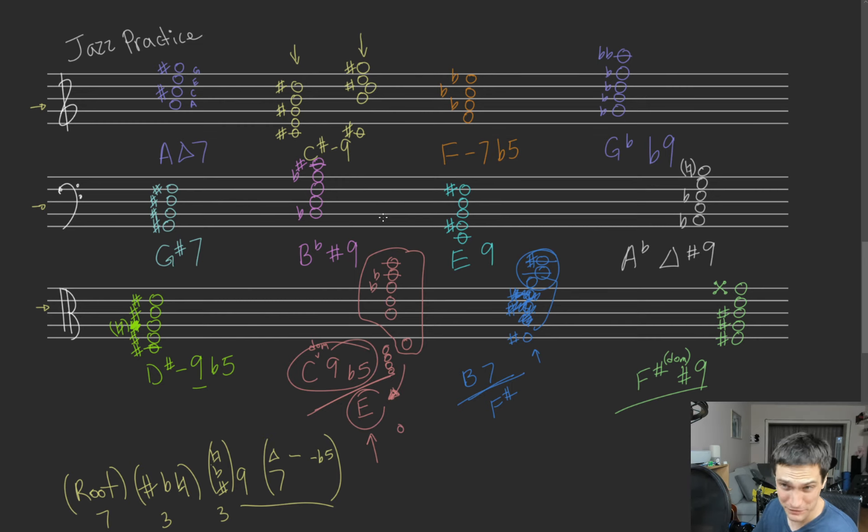G flat flat 9 — here we go, this is going to be a trip and I might run out of keyboard. We got G flat, B flat, D flat, F flat — which is E, enharmonic to E — and A double flat, which gives us that G. It works, I promise. Okay, we got G sharp 7. G sharp, B sharp — which is C, equivalent to C — D sharp and F sharp. Good old dominant chord.